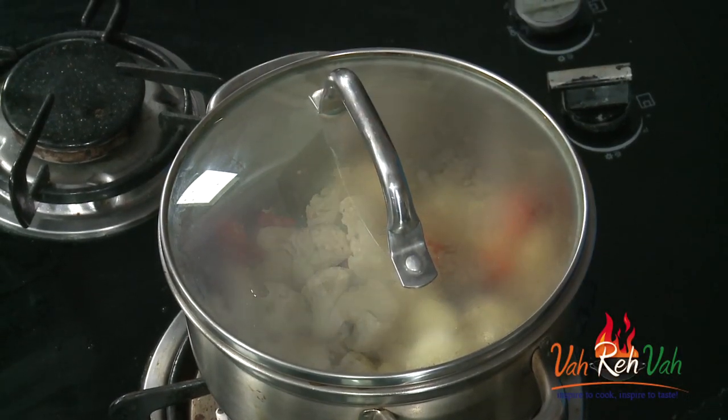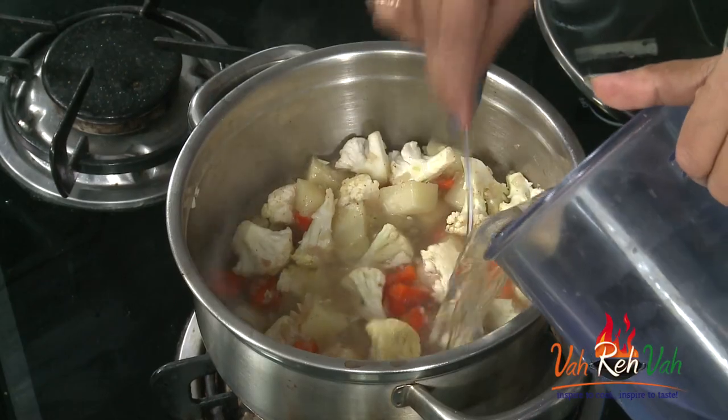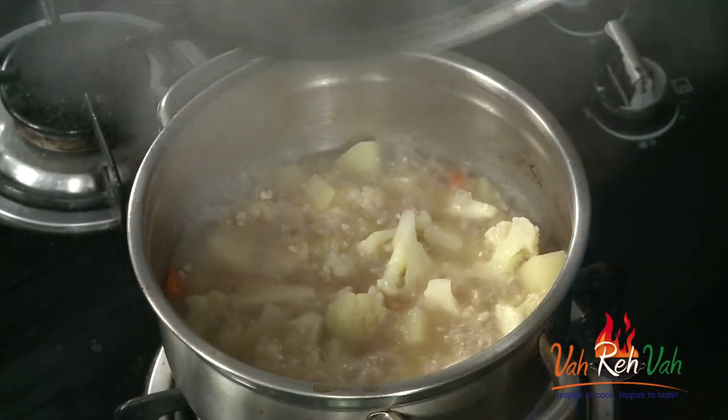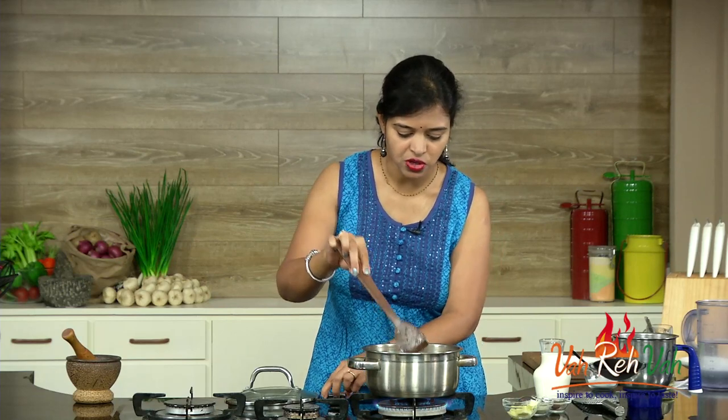Cook on a very slow flame for two to three minutes. After two minutes, add enough water to cover your vegetables and cook till nice and soft — about five to ten minutes. After eight to ten minutes the vegetables should be slightly soft. Switch off the flame, rest for some time, then put it in a blender and make a nice paste, and we'll boil it again to make our soup.